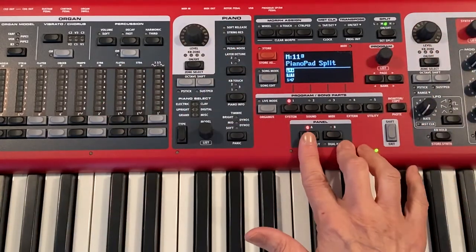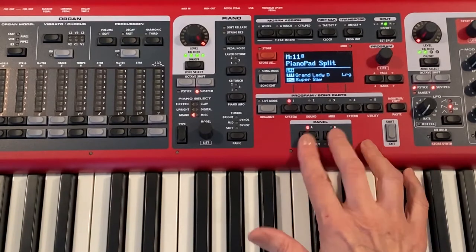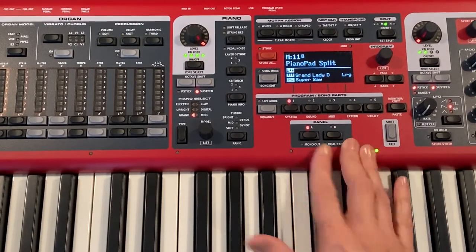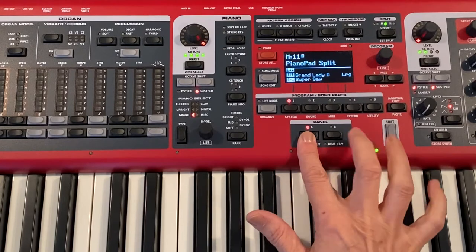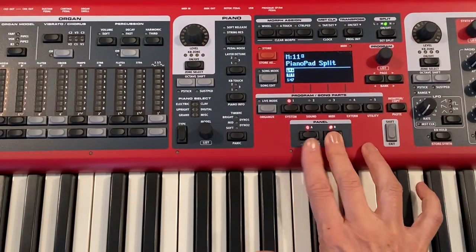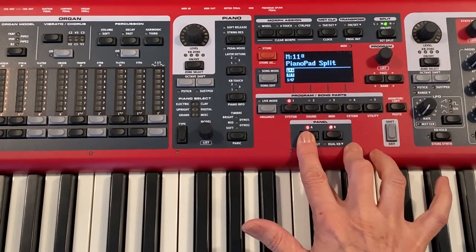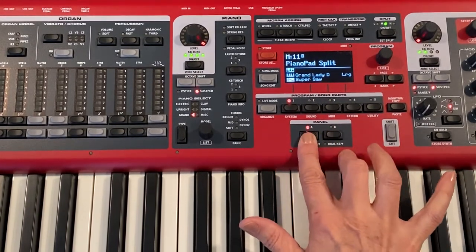filter changes. We will demonstrate how that works. To turn them on and off, you simply hold one button down and tap the other. Hold down B, tap A to turn it off — on, off.